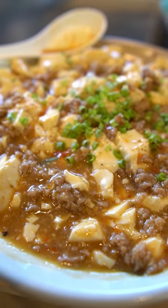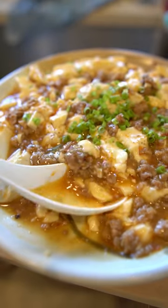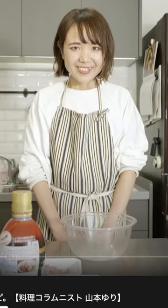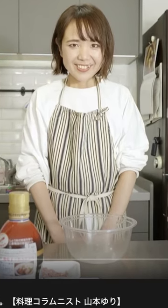Japanese people are the masters of cooking in the microwave, and this recipe for a microwave miso mabo tofu is a testament to that. I learned this recipe from a Japanese food writer — link to the original video in the description below.